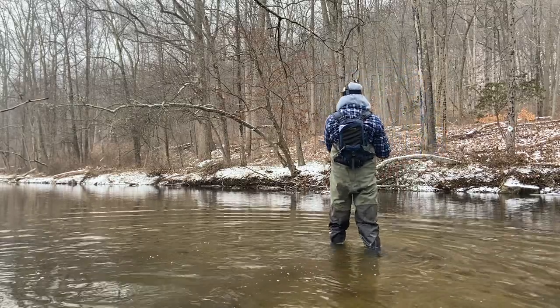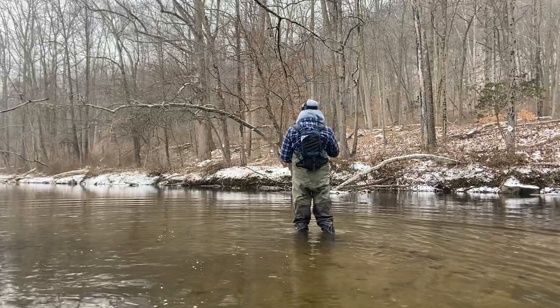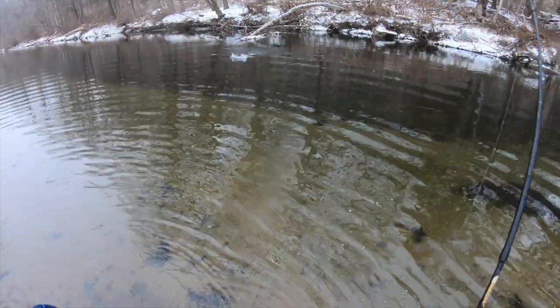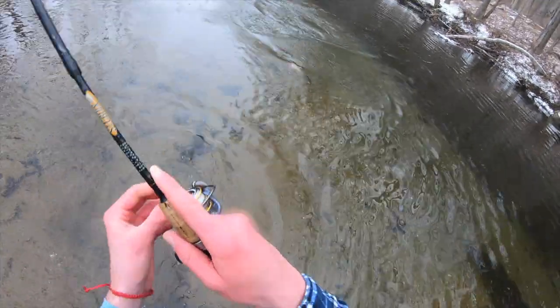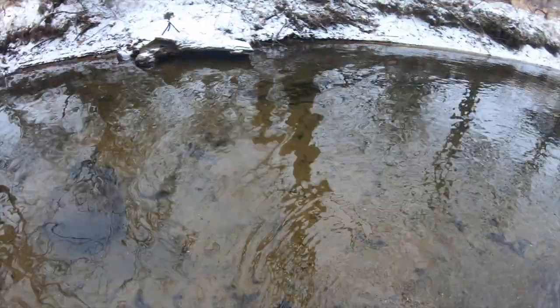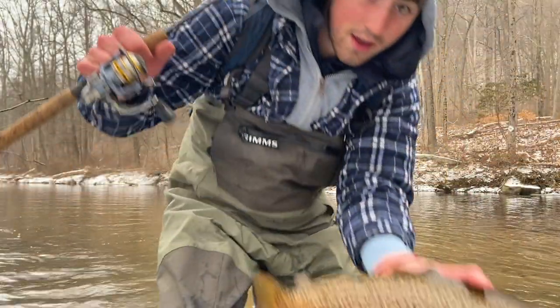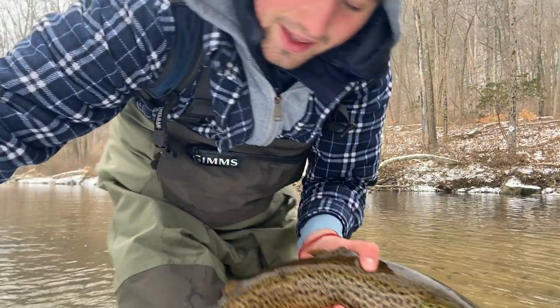Might even be able to pull another one out of here — there really could be another trout sitting under this tree. Oh there he is! Got him, got him — second fish of the day! Oh that's a bigger brown! Oh my god, he's putting up a good fight — holy cow, we are on him!